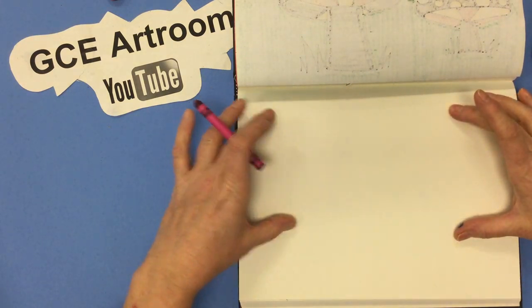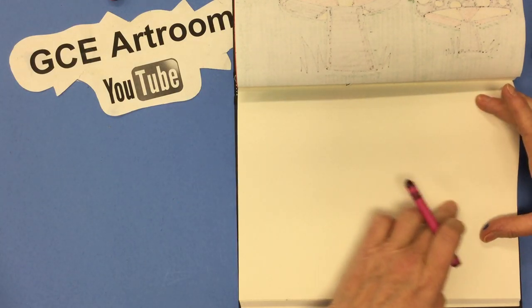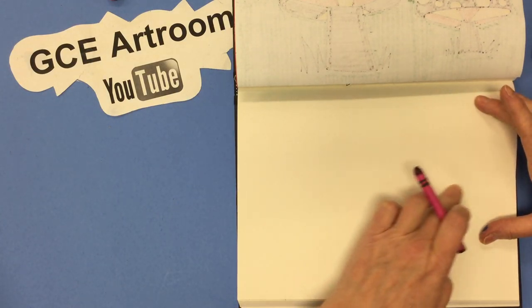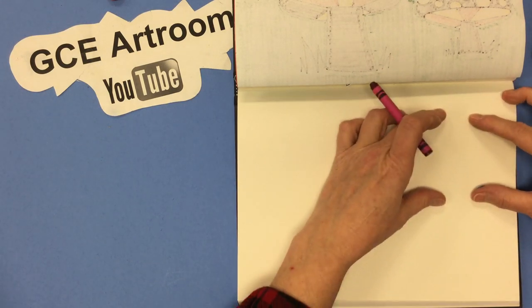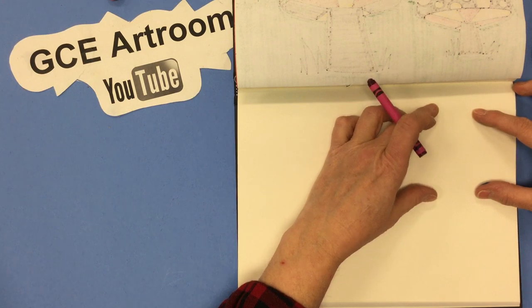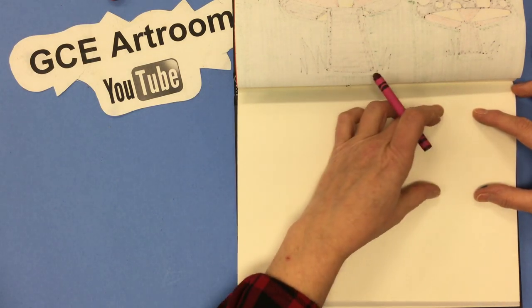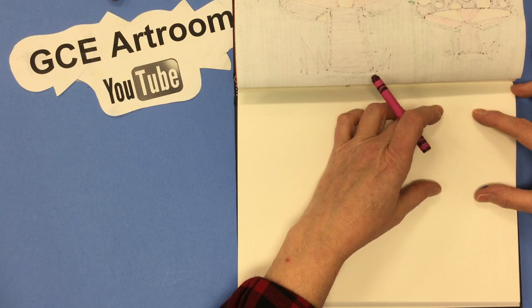Our chameleon's going to be this way on our paper, and I'm going to start with a U shape for his head, but I'm not putting it at the bottom. I'm putting it closer to the top than the middle, because his body's going to swoop around with his spiral tail. So up here is where I'm going to put his head.